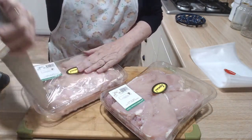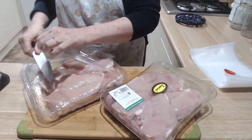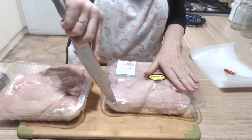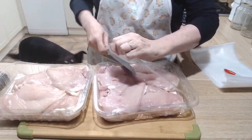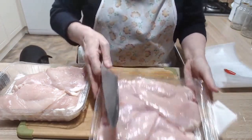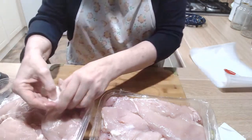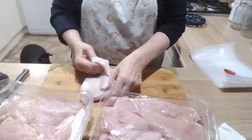I've washed my hands, I have a nice sharp knife, a clean breadboard, and bags for the vacuum sealer because I will be vacuum sealing this chicken. I had thought that I would maybe turn it into ugly chicken, but seriously...